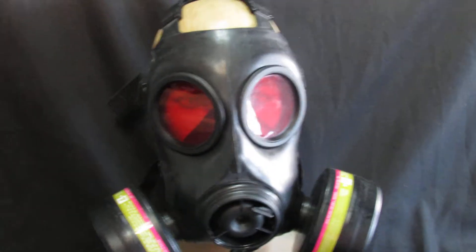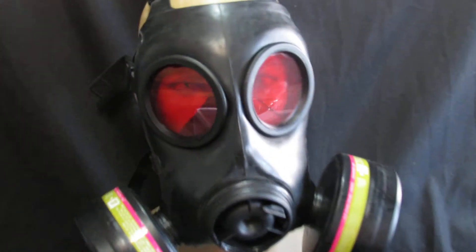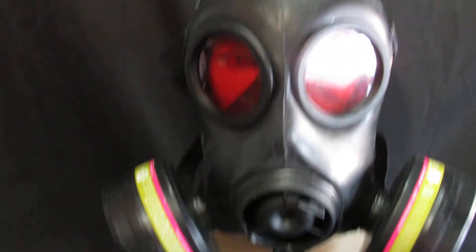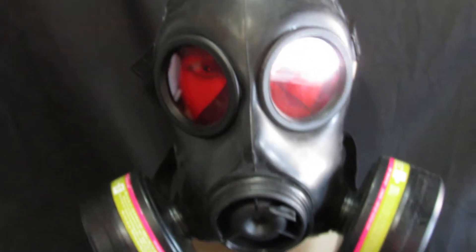This is an FN12 gas mask in a size 1, really nice condition with a tinted red lens on it. We didn't use a mirrored lens — we used a tinted red, which just looks really cool, almost like a night vision lens on it.